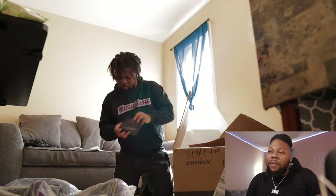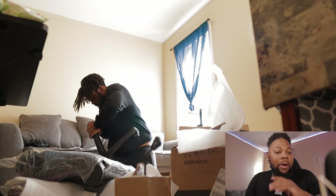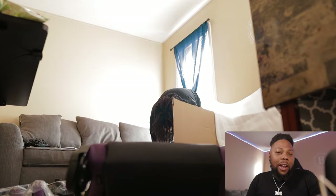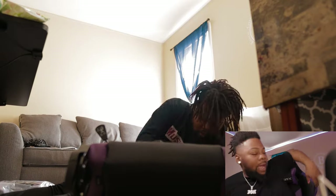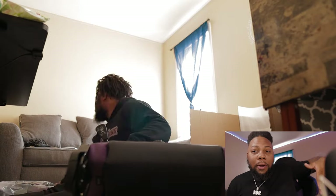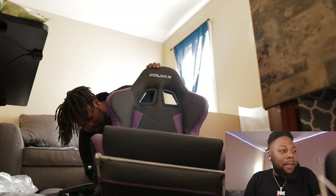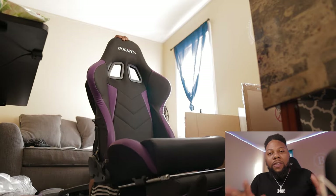It didn't take me that long to put together — I'd say it probably took me about 40 minutes. Everything was pretty much super easy. I barely even watched the tutorial video. All the screws were in the exact right place, and you can literally unscrew them with your hands. It came with all the tools needed. The hardest part was connecting the back part to the bottom part, but after you figure that out, the rest is super easy.